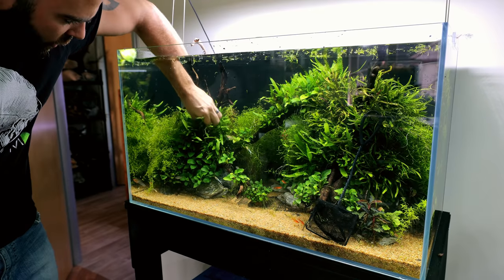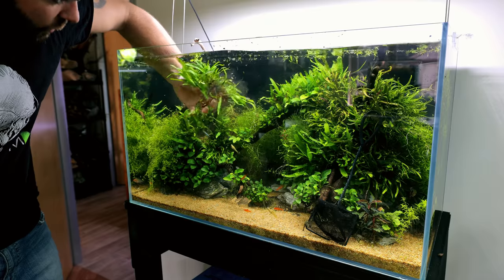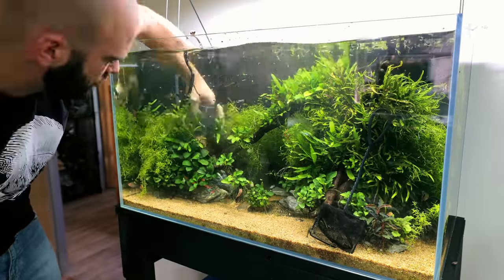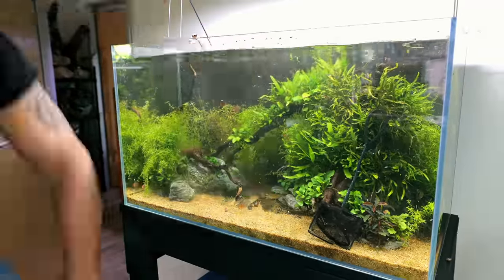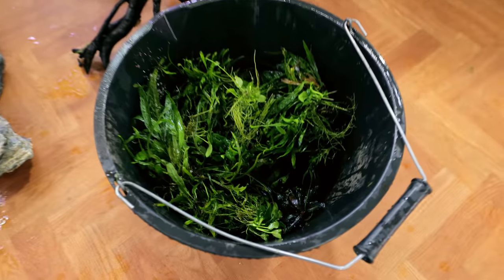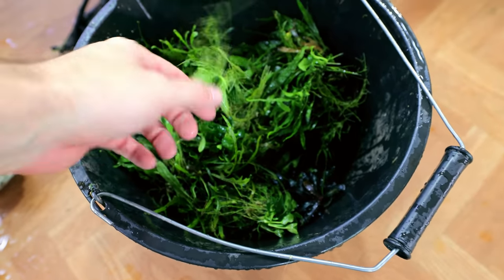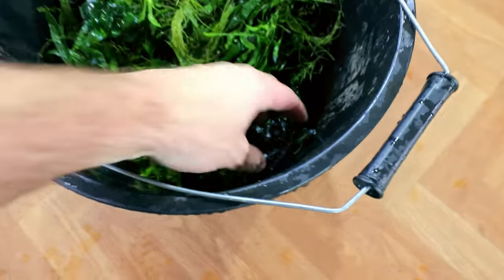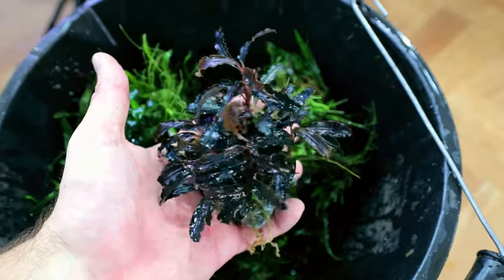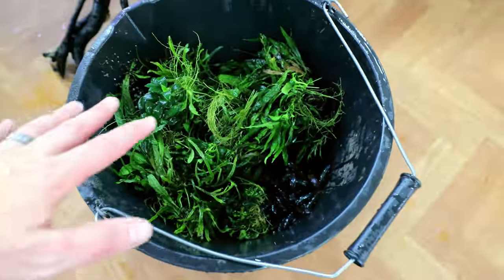Such a shame — I'll have to build a new one. The good news is most of these plants are in great condition so we can reuse them for new scapes. All the plants are out and they look fantastic. I'm going to take each one and just place it on its own rock system — some of them already are. Look at that, ready for another scape.